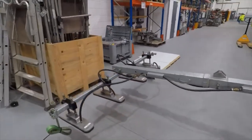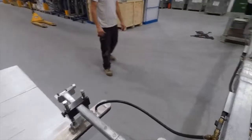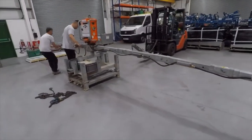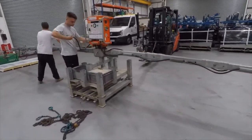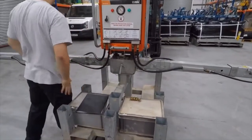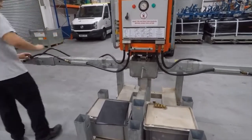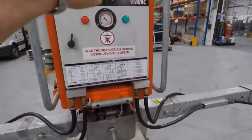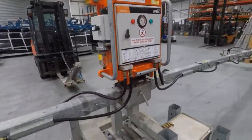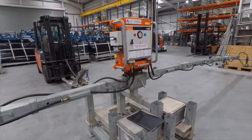It takes maybe 10 or 15 minutes to assemble this machine. Once it's assembled, there's no reason to take it apart between lifts or at the end of a day. The best place to store the machine is in the cradle, locked into position when not in use. The machine cabinet is fairly watertight, so this is where the machine needs to be stored between working sessions.